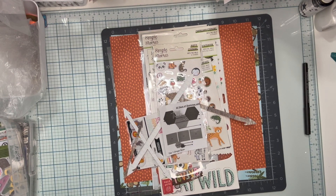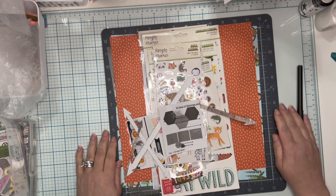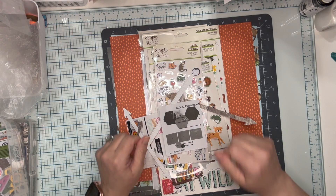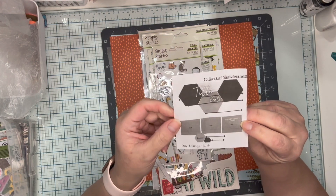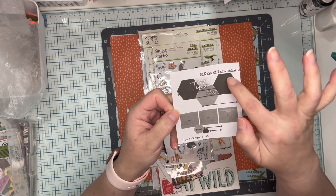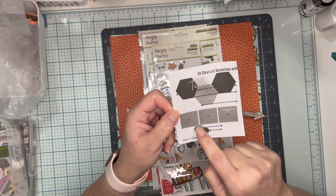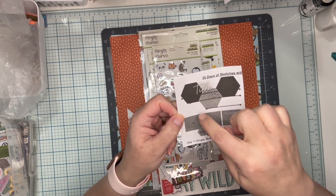Hey friends, it's Jenny and I'm here working on day one of Chrissy's Beautiful Life 30 Days of Sketches. This is round 15. Today's sketch is brought to us from Ginger Bush, and as you can see there are three large hexagons, three photos, a couple hexes on the bottom, and through the hexes there are arrows.